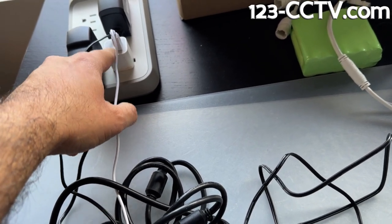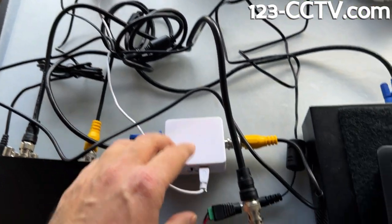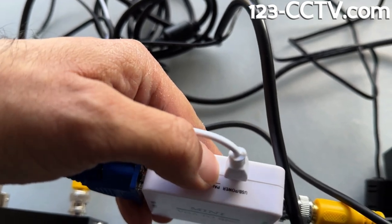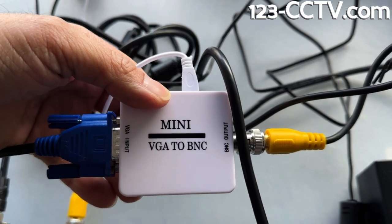It doesn't come with that — you have to have that separately on your own. But this USB cable comes with it and it plugs in right here. It provides power to it, and this little switch lets you set it to NTSC. Make sure it's on NTSC — that's the North American video standard for the BNC output.